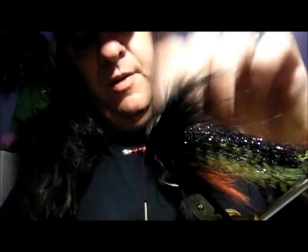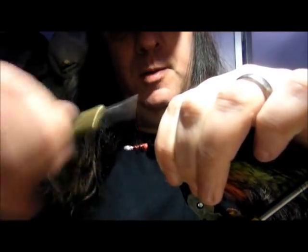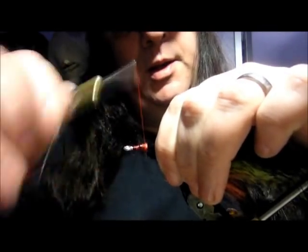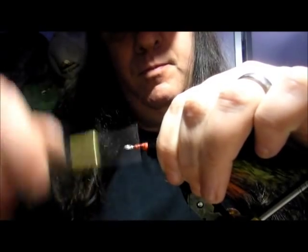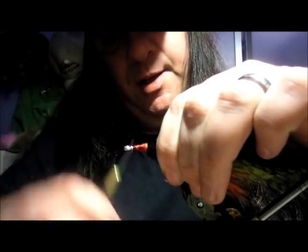So now the marabou feather is in — you can see it pulsing. What I'm going to do now is just build up a head. This is what takes the time — there's no quick way. A nice head built up there. Okay, that's it.